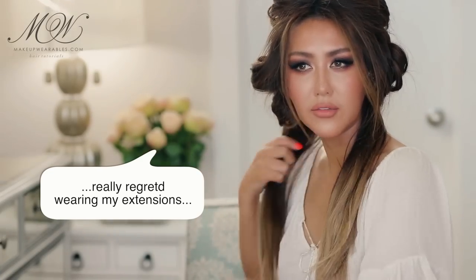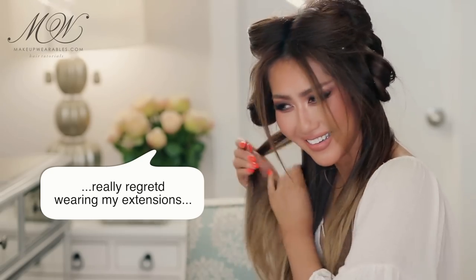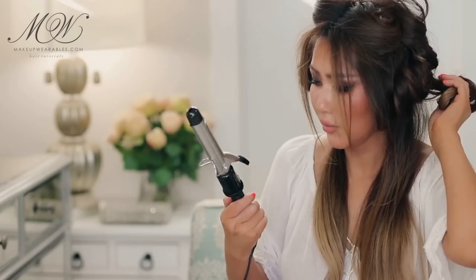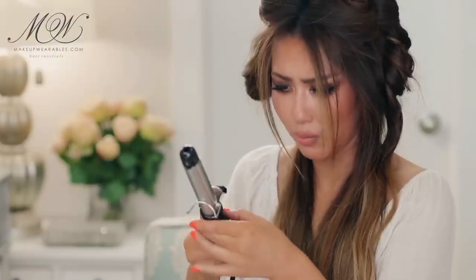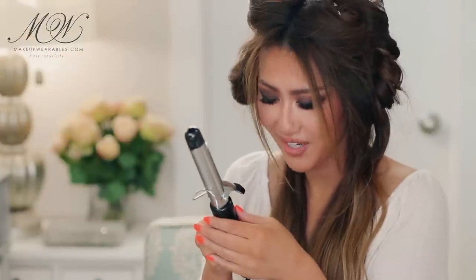Good lord, I have so much hair. Wait — it just stopped working, it's not getting hot. It broke! Don't tell me I might have broken it.